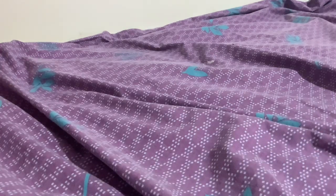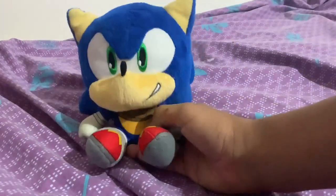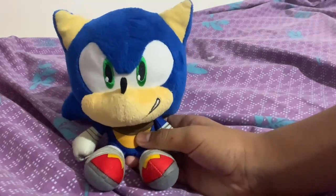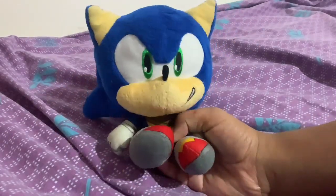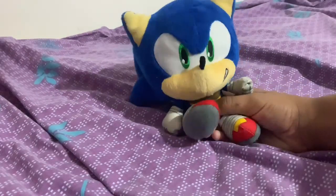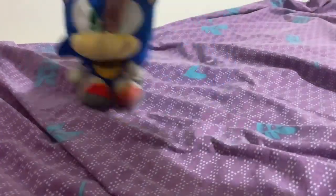The first plush we're going to start off with is my Big Head Tomy Sonic Green Plush. I got this plush in like 2017. It was actually my first ever Sonic item in general. I think it's pretty neat. Still in very good condition. I'm just going to place him over here.